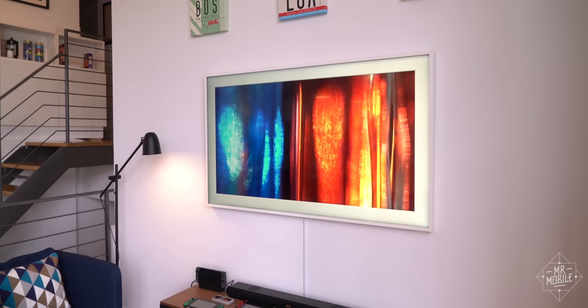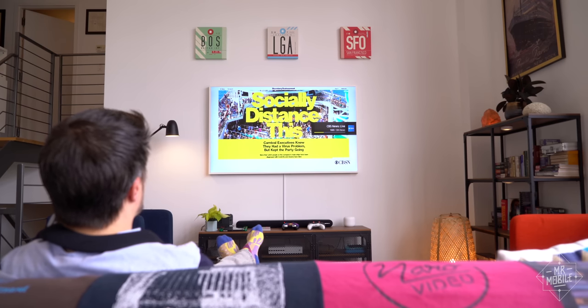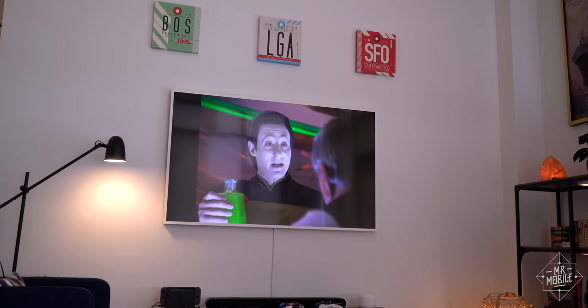In five months, I haven't seen any sign of image retention, and Samsung offers a 10-year warranty specifically concerning burn-in for this model. The only image quarrel I have is the TV's tendency to oversaturate greens.